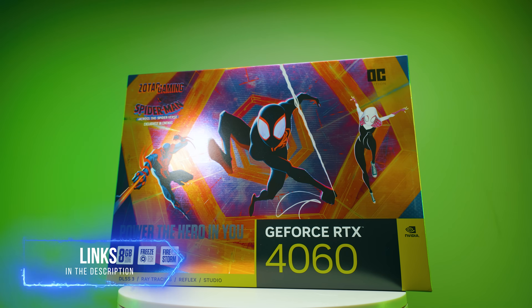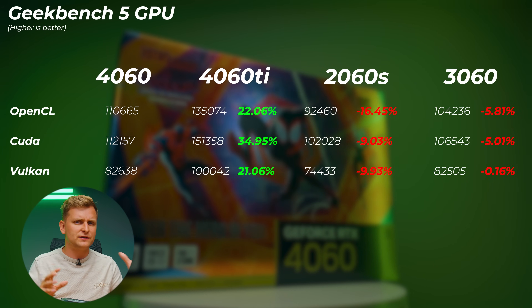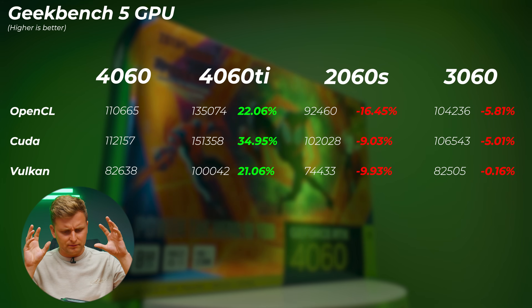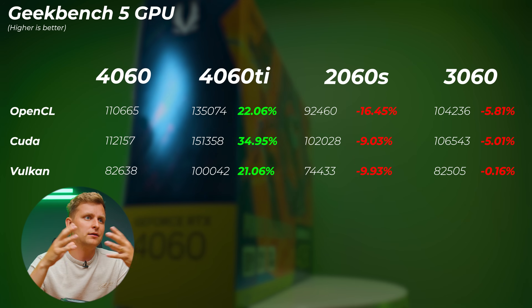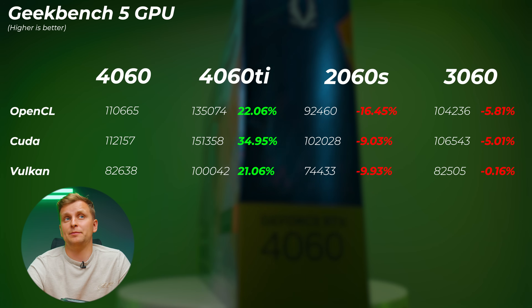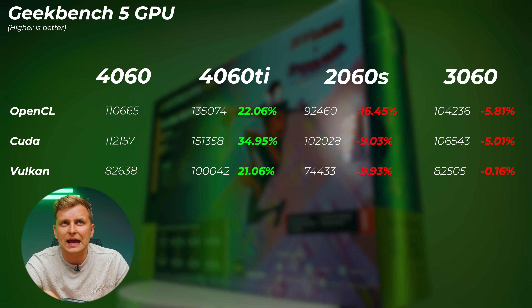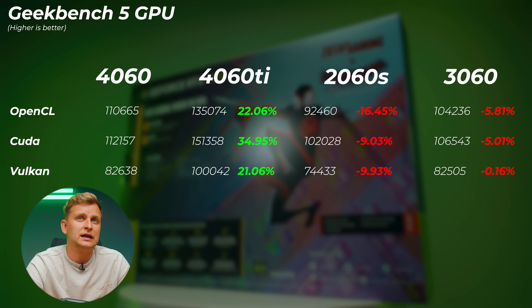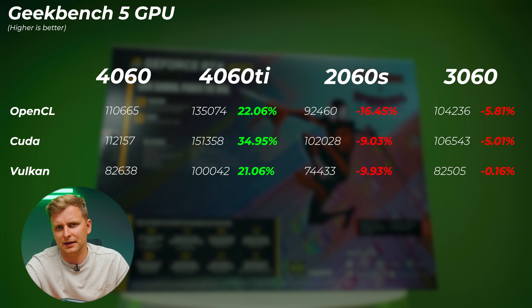These are creator benchmarks — check out the test bench setup in the description. First up is Geekbench 5, which tests synthetic GPU workloads including shaders, lighting, and rendering. The 4060 Ti is 22% better in OpenCL, 35% in CUDA, and 21% in Vulkan compared to the 4060. Versus the 2060 Super, the 4060 is about 10–16% faster. But the 3060 from the previous generation is only 5–6% slower in OpenCL and CUDA, with Vulkan virtually identical.